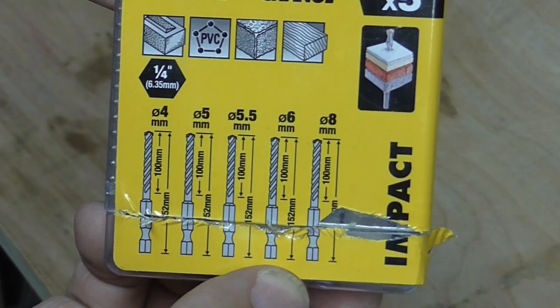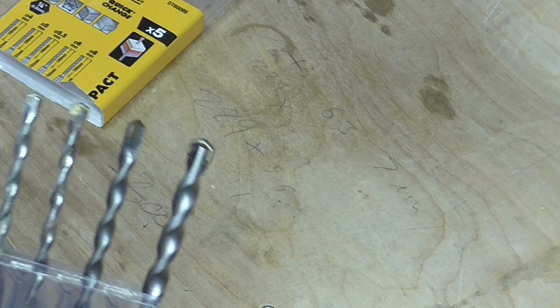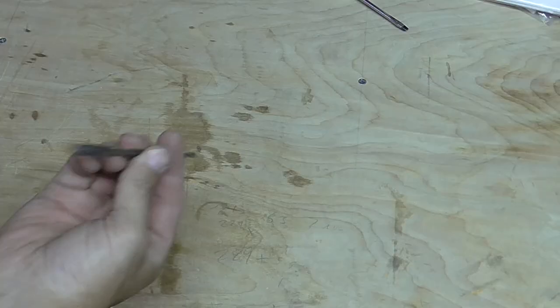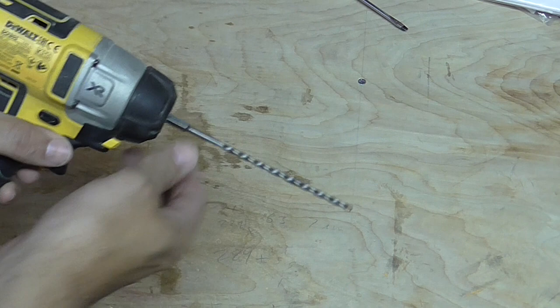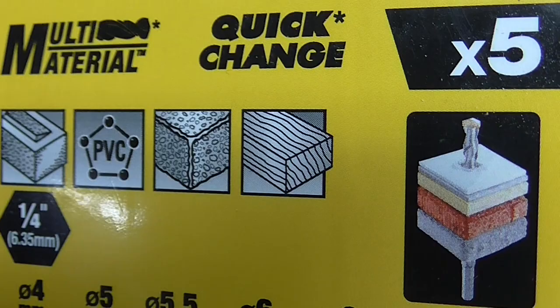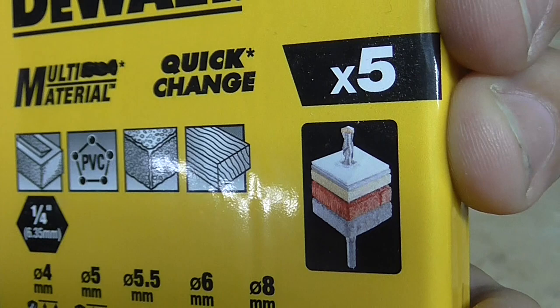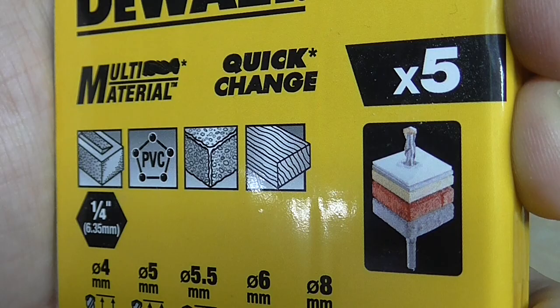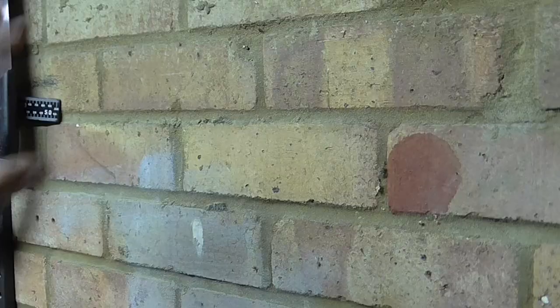The bits come in different sizes from four to eight millimetres, and they're in a quite decent case that keeps them all separate. The first thing that struck me was they're actually quite long, which is handy, but you'll have to be careful putting a lot of pressure on them. There's a quarter-inch hex fitting at one end, so they can fit in an impact driver. According to the case, they can drill in brick, PVC, concrete, and wood. If you haven't got a percussion drill or a specific drill for masonry, these will come in quite handy and save you forking out for a new drill — you can just spend £5 on these bits.